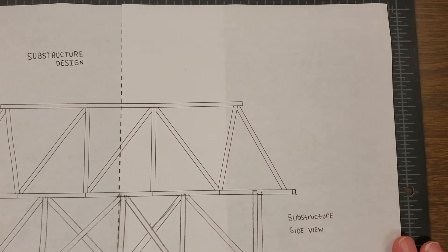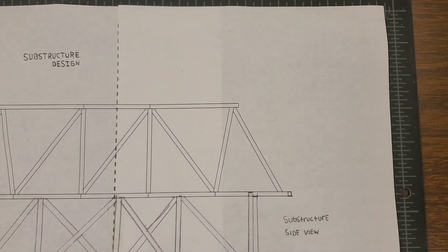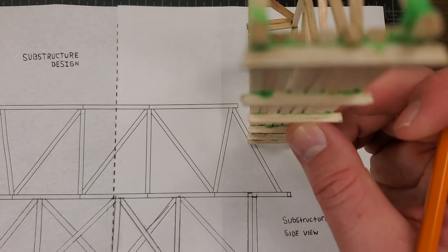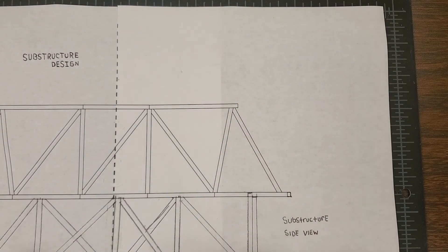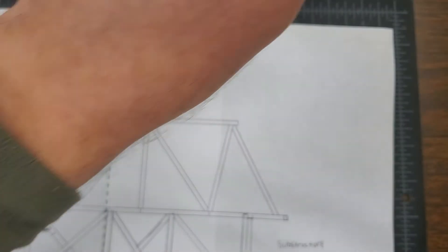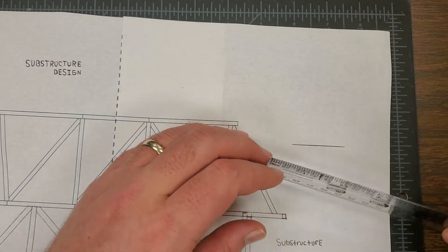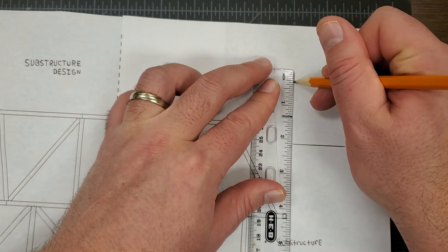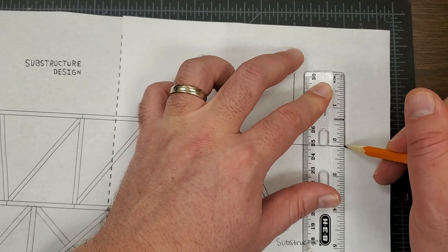The only other thing we have to draw now is our end view. There are going to be two sides that look like the side view, and then we have an end view — you have to figure out what you want your end view to look like. For me it's going to be a regular square block at the end of the bridge, connecting below the strut. Our bridge is an inch and a half wide, so I'll draw that width, and it's going to be two and one-eighths inches deep based on my side view measurements.